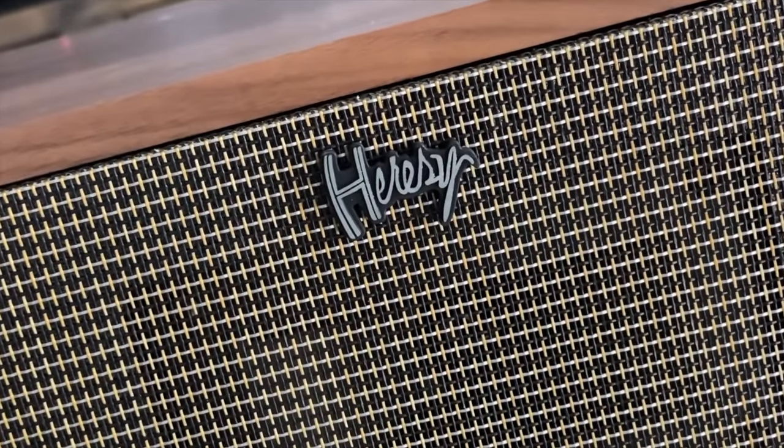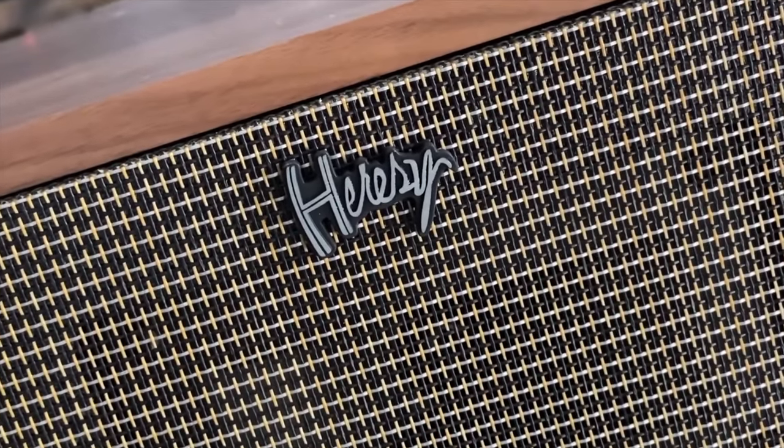These things really can kick out the bass — it's a whole new level compared to the Heresy 3. I had the Heresy 3s and loved them, but once I heard the 4s, it was on an all new level. These are some of my favorite speakers of all time.